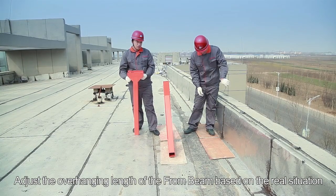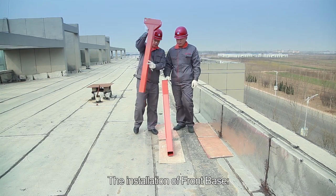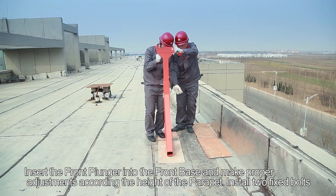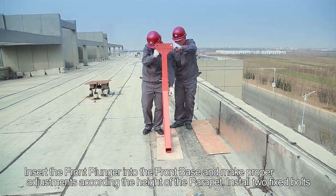Adjust the overhanging length of the front beam based on the real situation. Step 2: The installation of the front base. Insert the front plunger into the front base and make proper adjustments according to the height of the parapet. Install two fixed bolts.